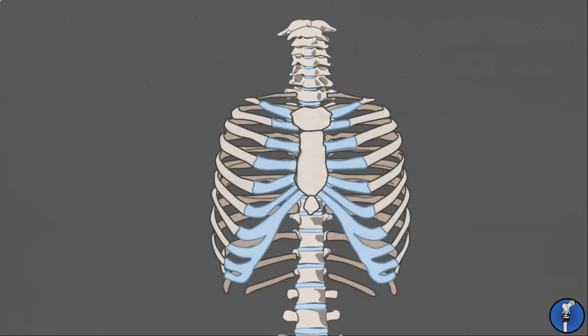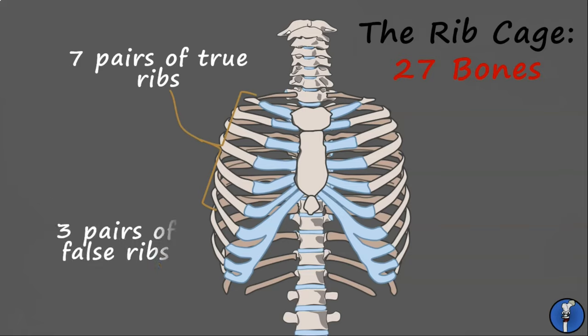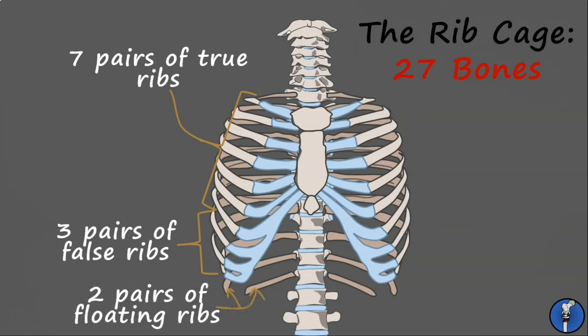From the thoracic spine come the 12 long straight bones which form the ribcage. There are seven pairs of true ribs, which articulate directly with the sternum, three pairs of false ribs, which articulate with the sternum via the costal cartilage, and two pairs of floating ribs, which do not articulate with the sternum at all. The sternum itself is composed of three parts: the manubrium, the body, and the xiphoid process.